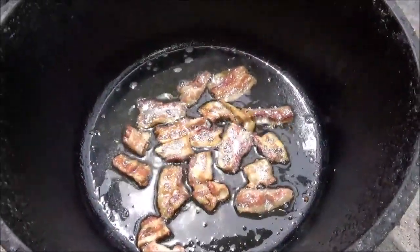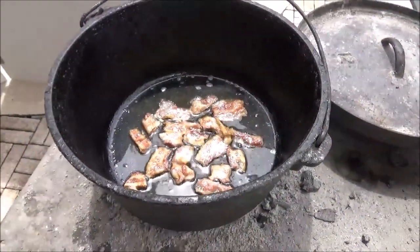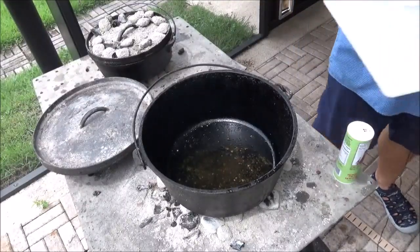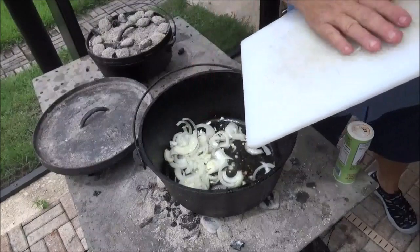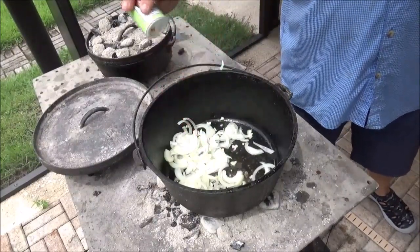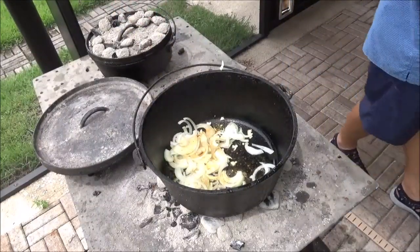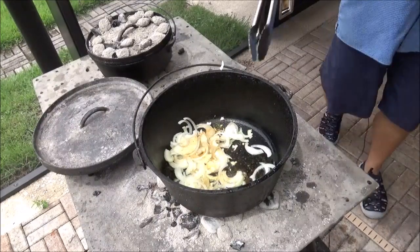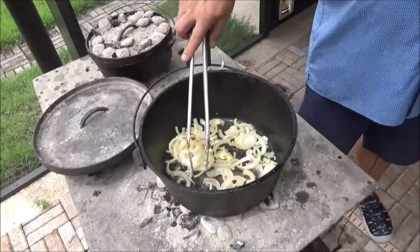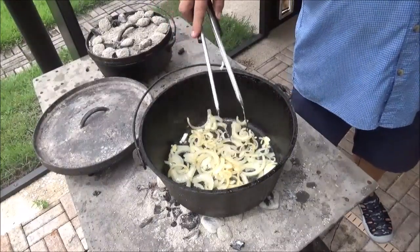The bacon is getting almost crispy. As soon as we get it fully crisp, we're going to take it out and drain it on some paper towels. We're going to pour off all but about a tablespoon and a half of that oil. Over on the other table we've got onions ready to go. The pot's getting hot — this is our sliced Vidalia onions, about two medium onions. I'm going to give them a little bit of Seminole Swamp low-MSG seasoning. We only want to cook those gently for about 10 minutes.